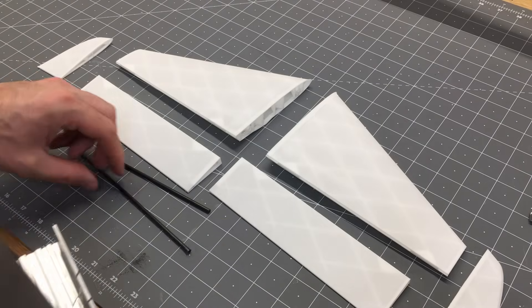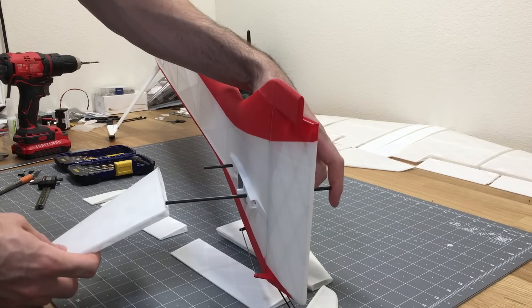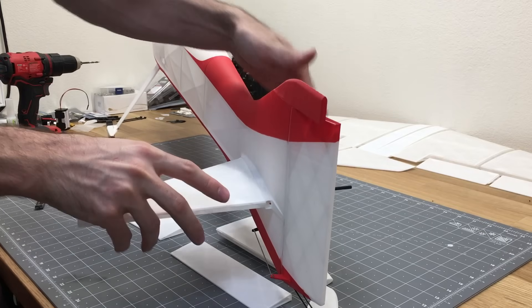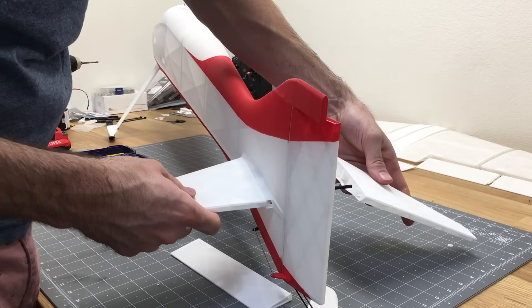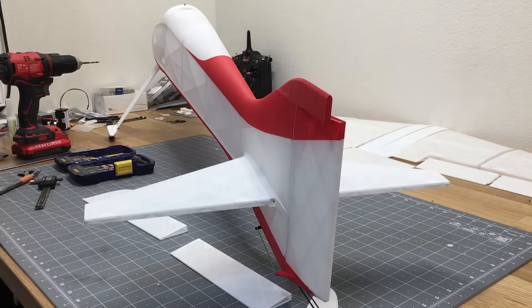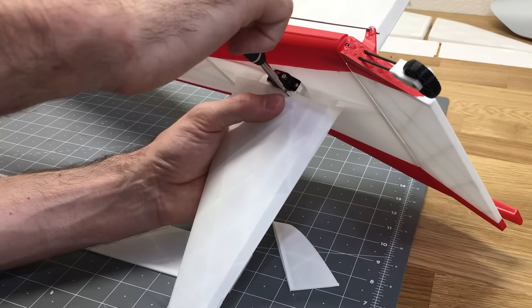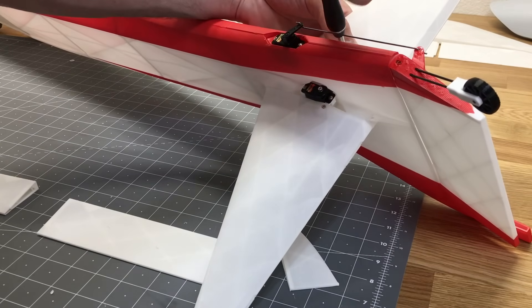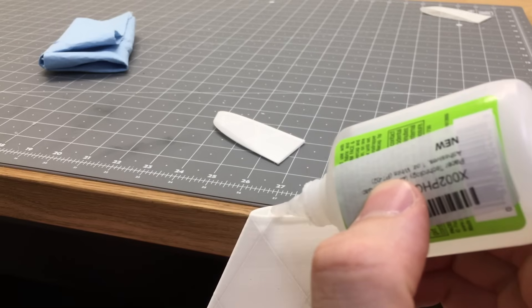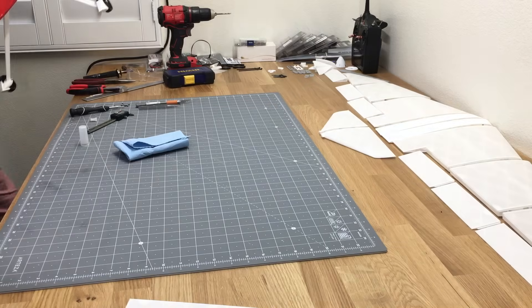To set up the horizontal stabilizer, you'll need two 4mm carbon fiber rods — a 110mm one goes in the front and a 200mm one goes in the back. Slide on the horizontal stabilizers, then there is one screw that holds each side on the lower part of the fuselage.